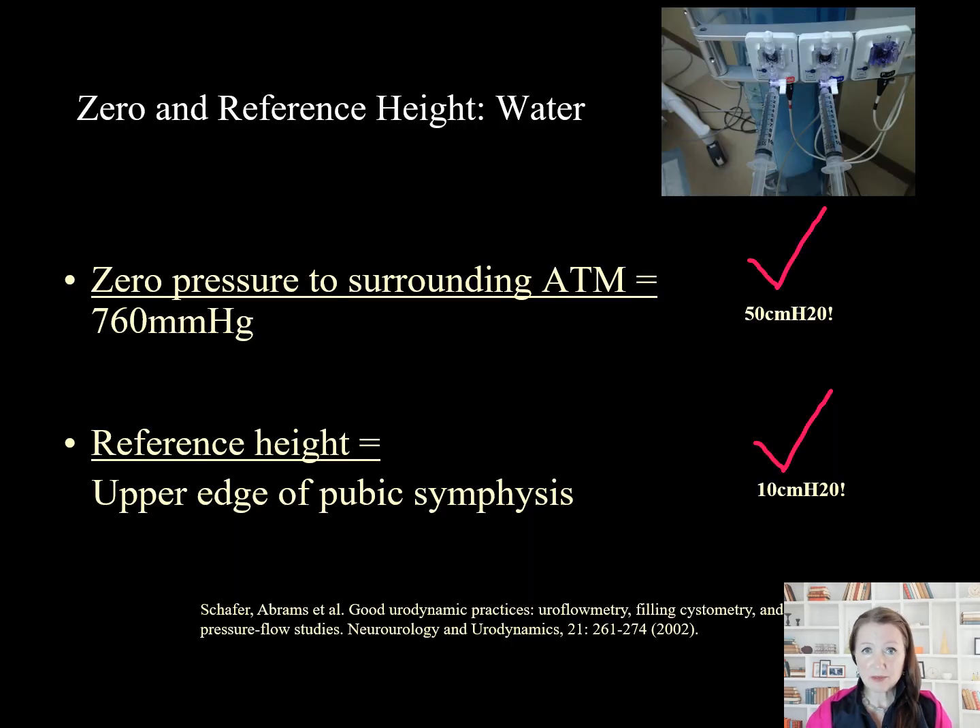Appropriate zeroing to atmospheric pressure and adjustment of transducer height is essential to a high-quality study. Omission of zeroing introduces artifact as high as 50 centimeters of water. Failing to place the transducers at the height of the pubic symphysis can introduce 10 centimeters of water error — numbers large enough to misinterpret a surgical diagnosis such as bladder outlet obstruction.